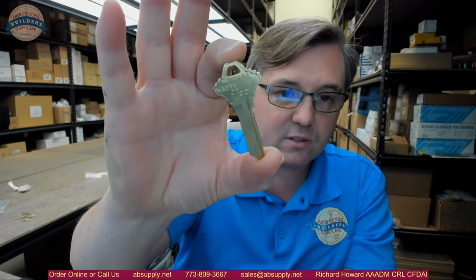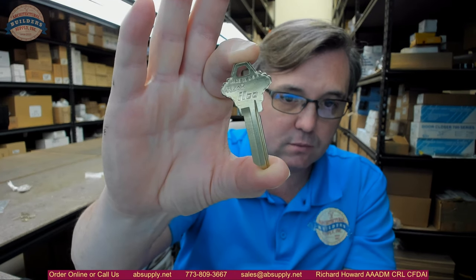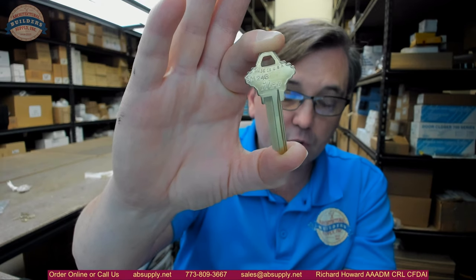Whatever the key is, whatever the base material is, that is an important thing to know. This is nickel silver — it has a brass plating on it that will make it look brass, but nickel silver is more durable than brass. I believe nickel silver was at one time, maybe a hundred years ago, called German silver. Early key blanks were made from German silver or nickel silver.